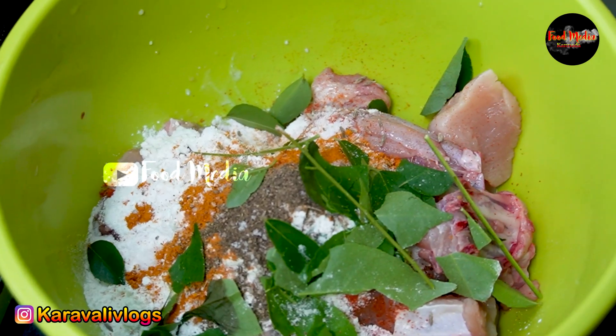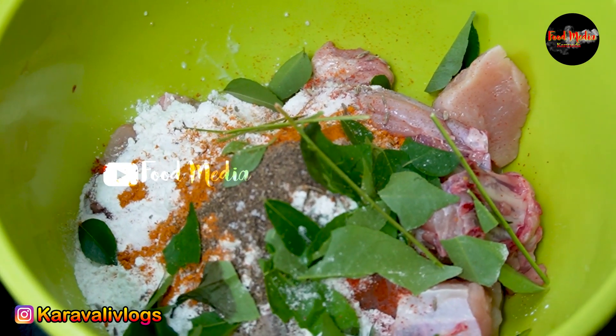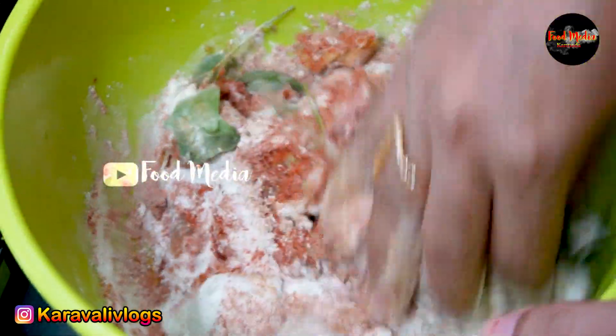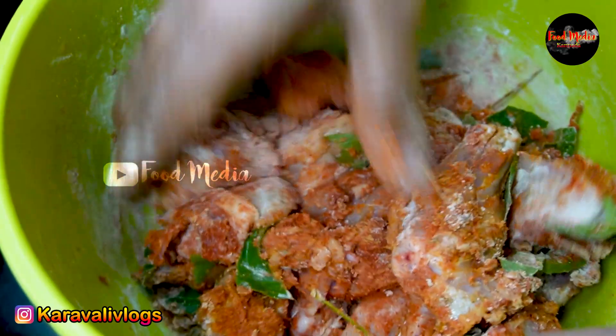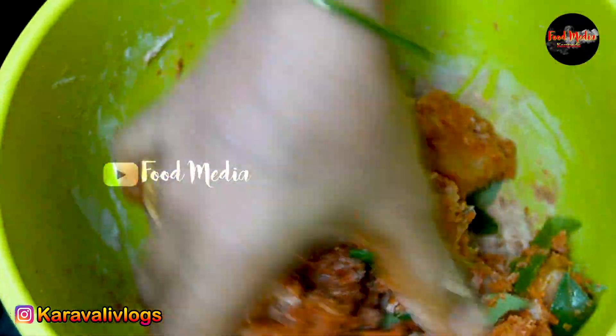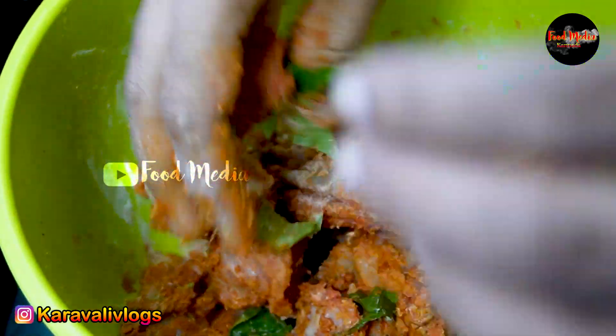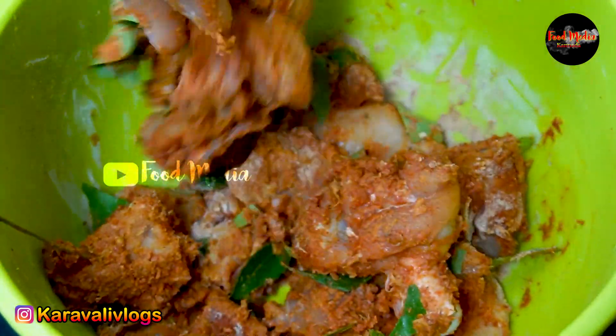If you're ready, you can use 100% of kebab. Don't forget to call me kebab. I'm going to make a small piece of kebab. I'll make a small piece of kebab. I've made a small piece of kebab. I'll bake it and color the dish.